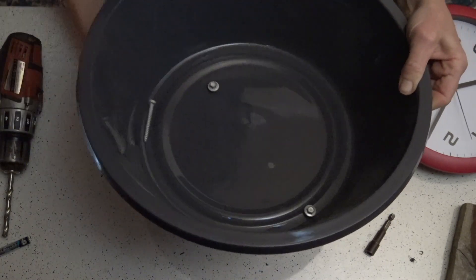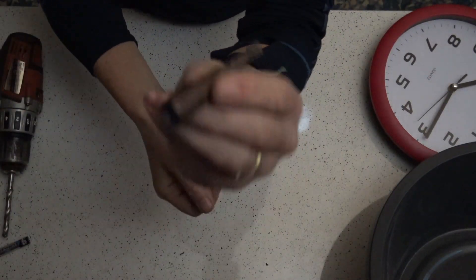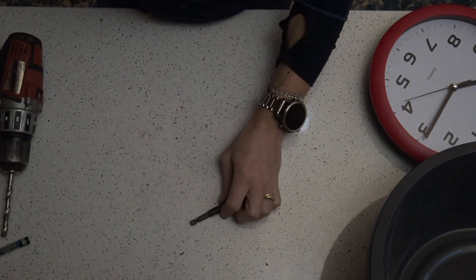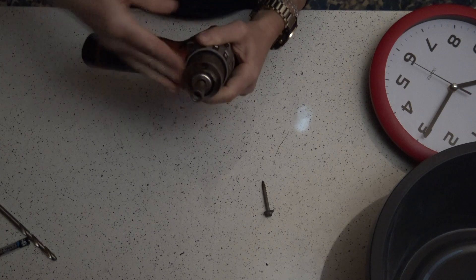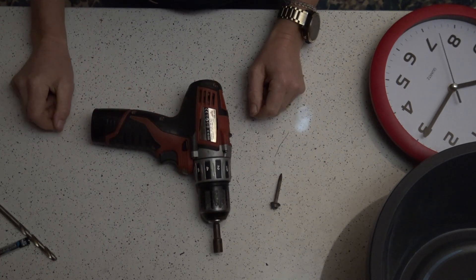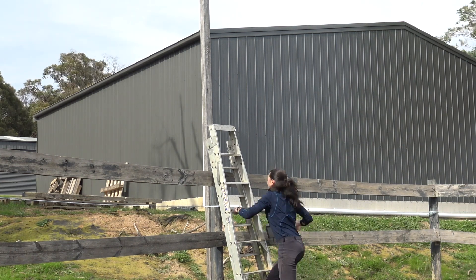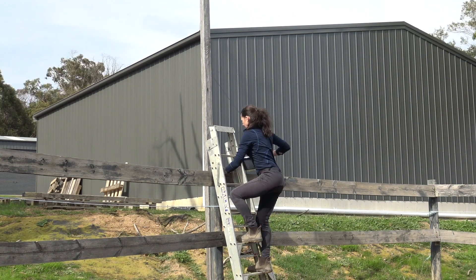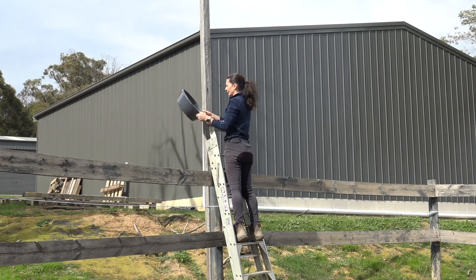These are the hex head screws I'll use to fix the container to the post, and this is what I use to drive them — you can just get these from a hardware store. All righty, time to fix the clock to the outdoor post. If you're worried about heights, you can get somebody else to do this, or just hang your clock a little bit lower down.